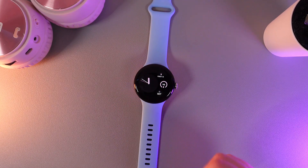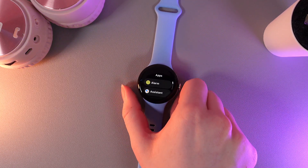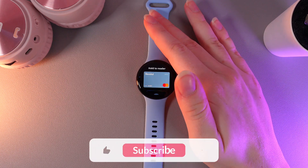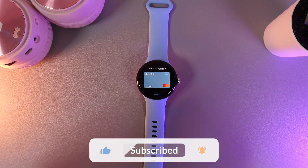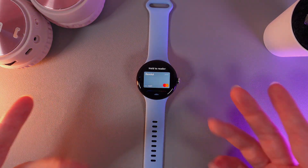Also, if you would like to fast pay with your watch, it's simply enough to double-click on the digital crown and Google Wallet will appear on the screen ready to pay. And that's it — now you know how to use Google Wallet on your Google Pixel Watch 2nd. Thank you so much for watching.